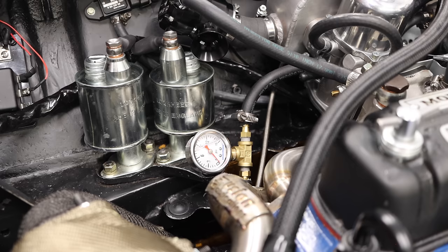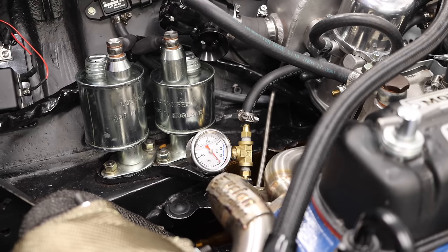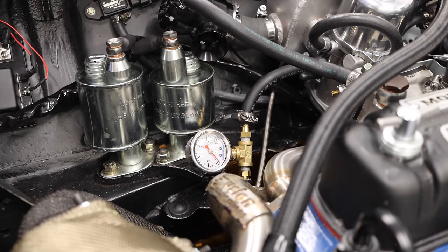Well, there we go — a leak, which is totally fine. That happens. It did start leaking a little bit of fuel, which means that my hose clamp is probably not tight enough, or one of these clamps is just not right. We'll need to fix that, do that real quick, and then we'll try this again.